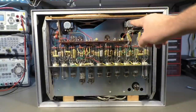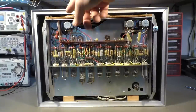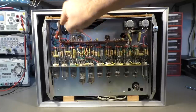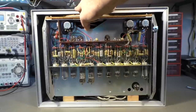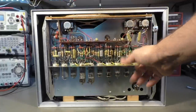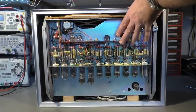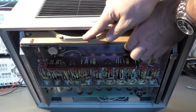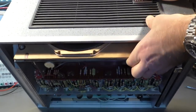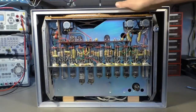One thing I noticed: all the potentiometers are down here, but the knobs are on the other side. So they have a long shaft going from here to here. The reason for that is simple — to keep all the wires as short as possible, because the electronics is here and the potentiometers are also here. On this side you can see part of the big loudspeaker — it has about this size — maybe you can see it a little bit through that grill. It's a decent size loudspeaker.